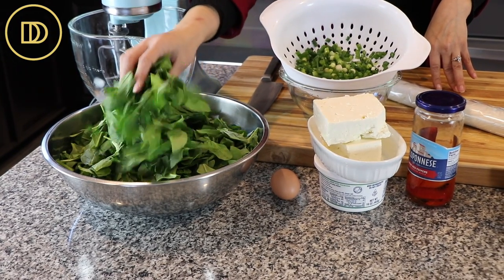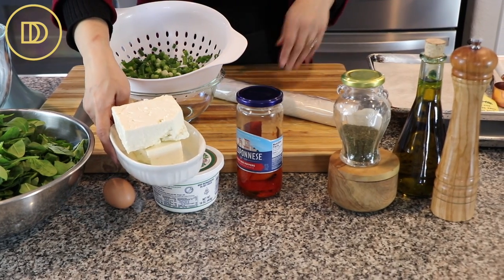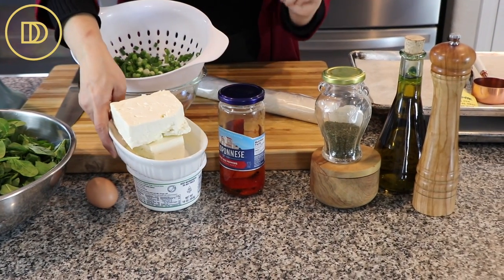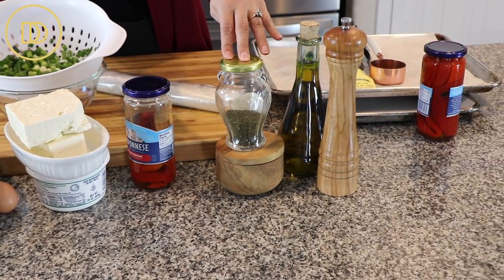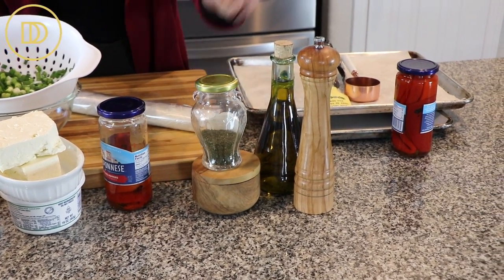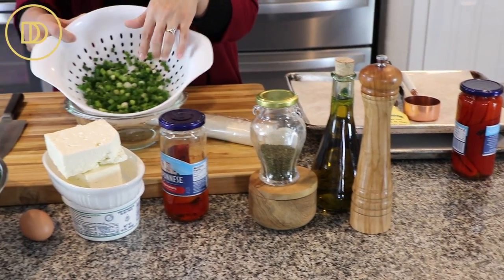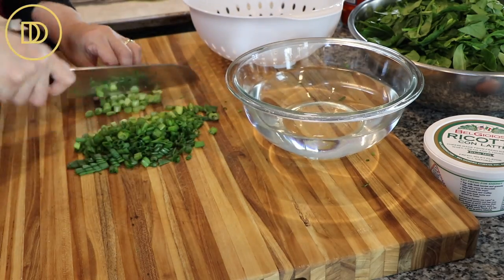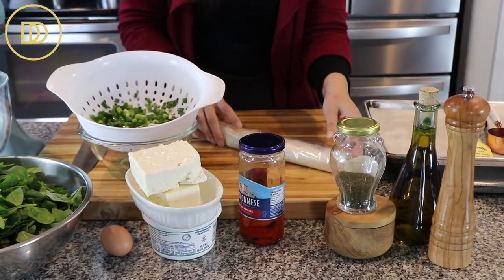We have some baby spinach that I've coarsely chopped, an egg, some feta cheese that I like to buy in chunks, some creamy whole milk ricotta cheese, roasted red peppers that are in the jar, some dried dill — you can use fresh dill if you want — salt, pepper, good quality olive oil. I have some chopped scallions, fresh green onions that I've chopped and rinsed in water and then drained, and then some phyllo.